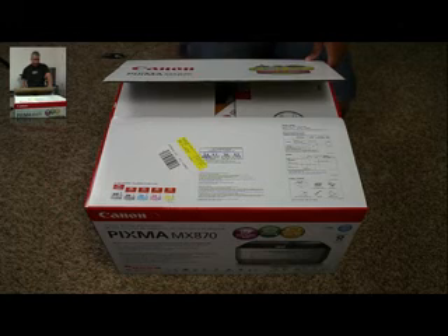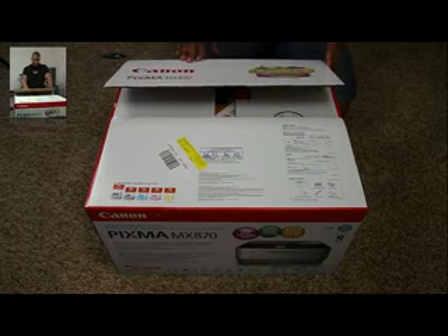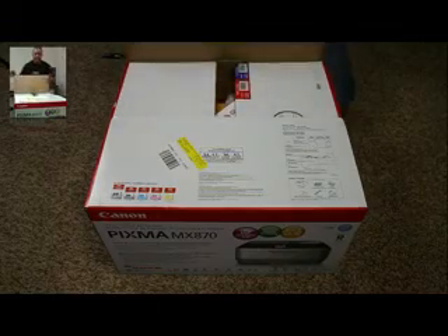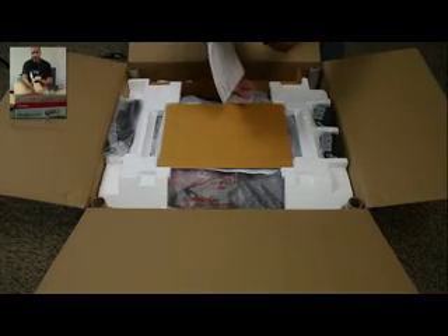It has a fully integrated 35-sheet auto-document feeder for rapid document copying and scanning, which is great for paper saving. Very fast. Another cool thing is that Canon does have an iPhone application that you can download and print your photos wirelessly to this device. You don't have to wait for iOS 4.2 — you can go ahead and do that right now with this printer.